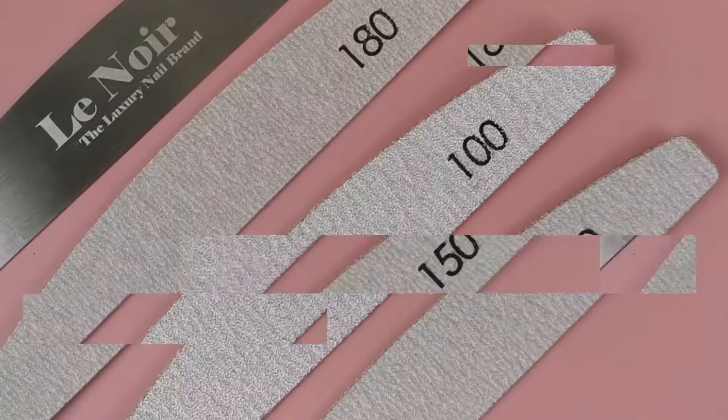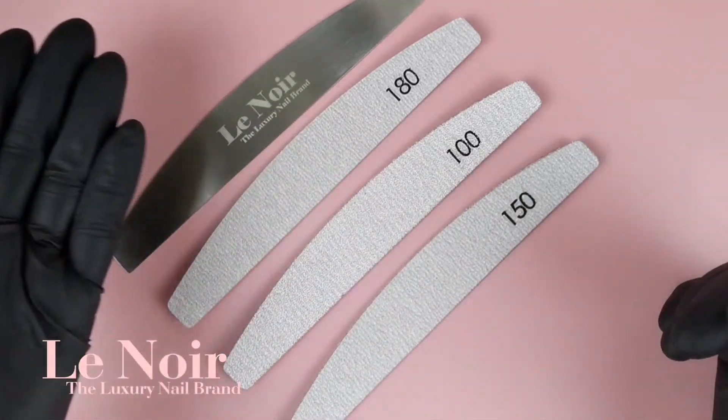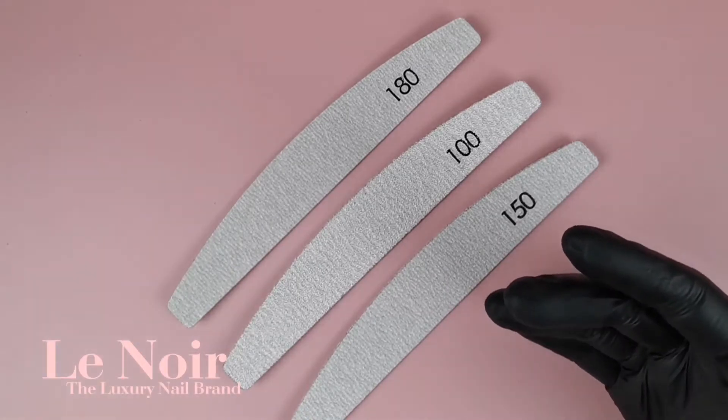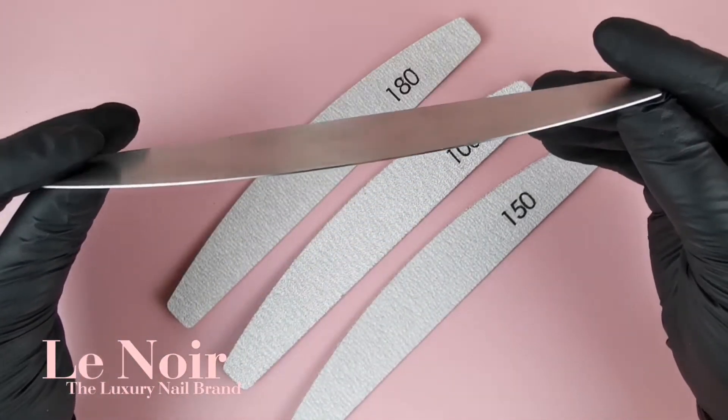Welcome to our new range of files. Our durable, long-lasting and lightweight metal core is super easy to use. It can be cleaned and disinfected to keep a high level of hygiene.